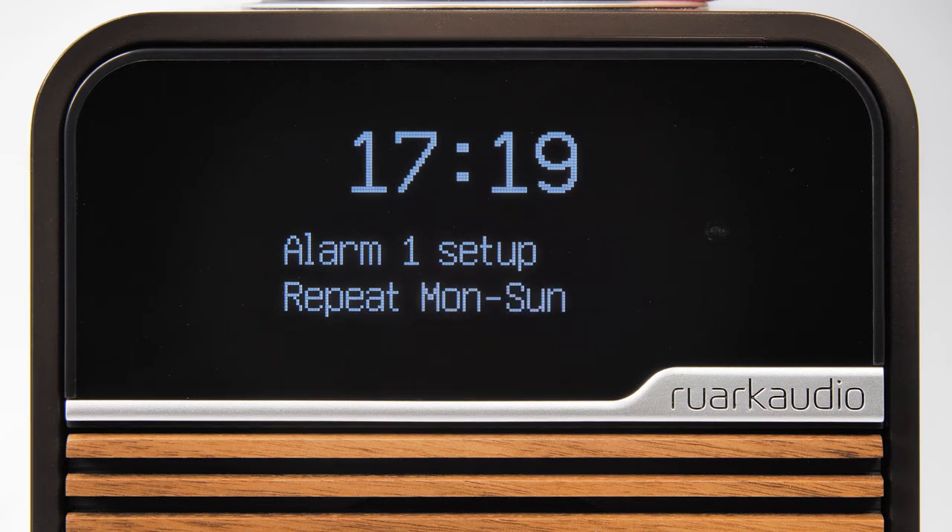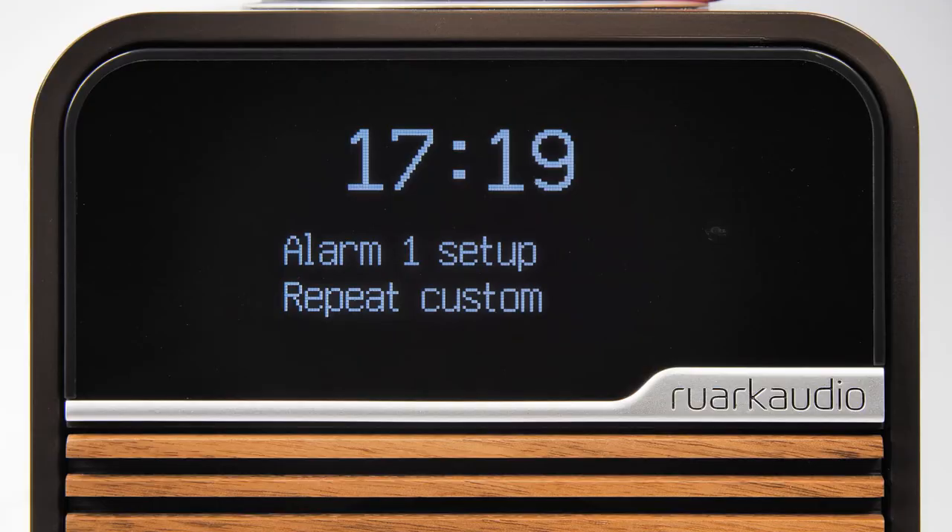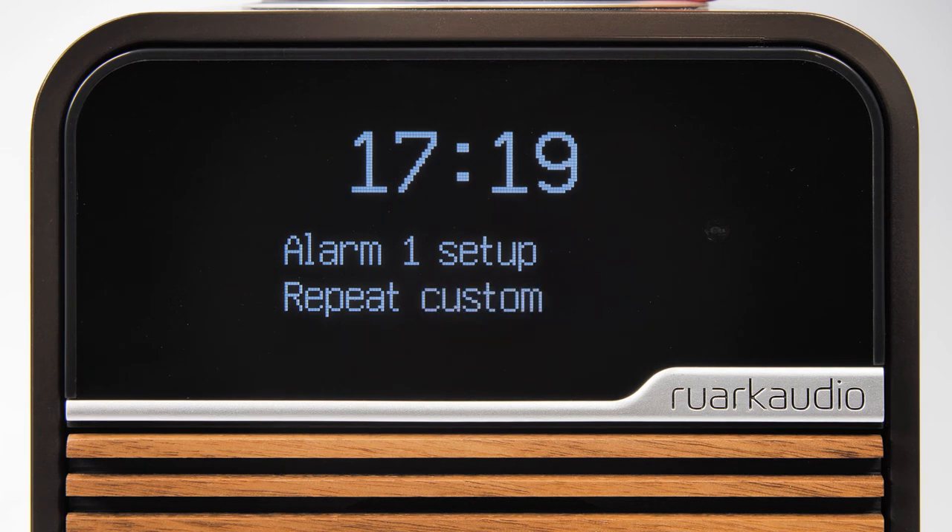If you want to go back a step, press the menu button at any time. Here we are going to set an alarm for Monday to Friday, so we'll select the option and then press the control knob to confirm.